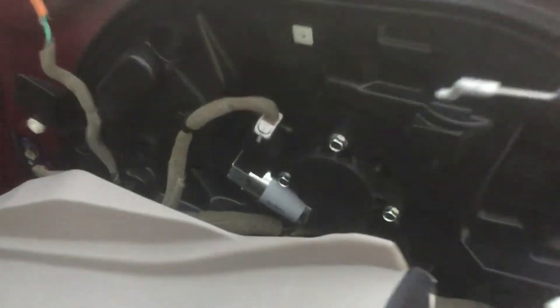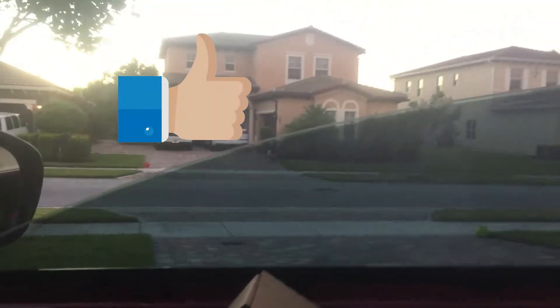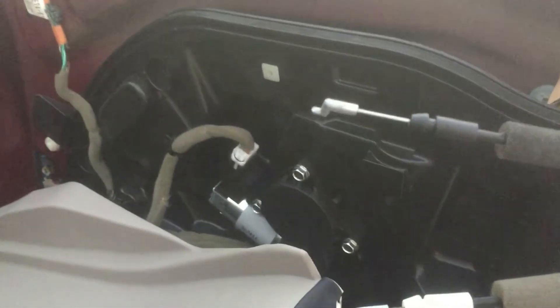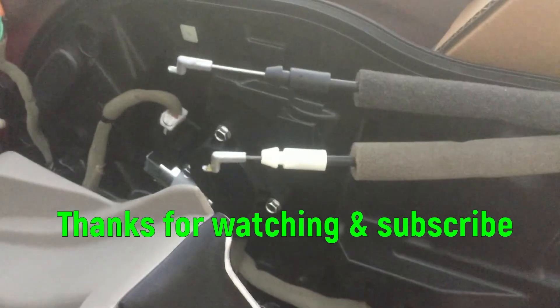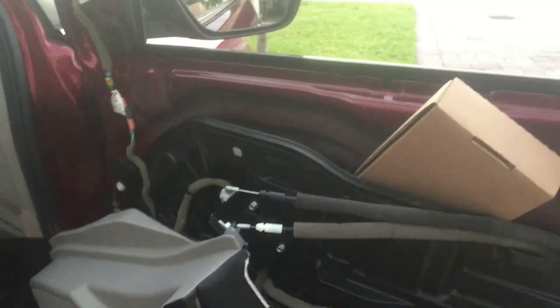The motor is back in, and as you can see the window goes up and goes down. Now just put the door panel back on, make sure you reattach the door handles and locks, make sure you do all your clips, and then you're good to go.